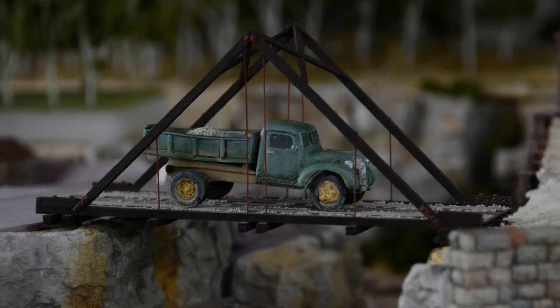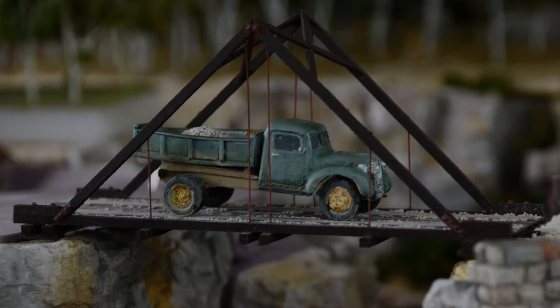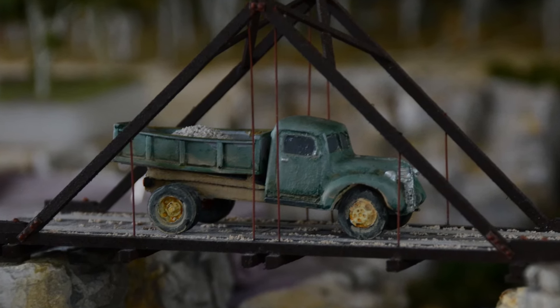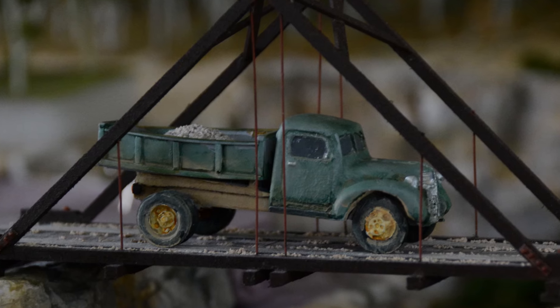Welcome back to my channel, and as always thanks to my subscribers. In this video I'll show you how I built this dump truck in less than 10 hours and for less than $10.